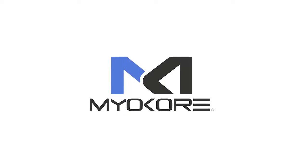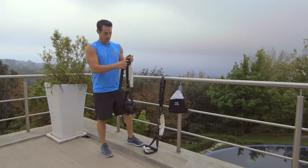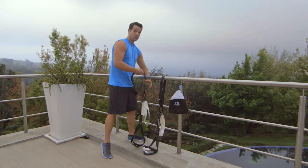To use your Myocore on anything other than a door, you'll want to use your extender mount. You'll connect the bottom portion to the carabiner. I'm gonna use this rail today.